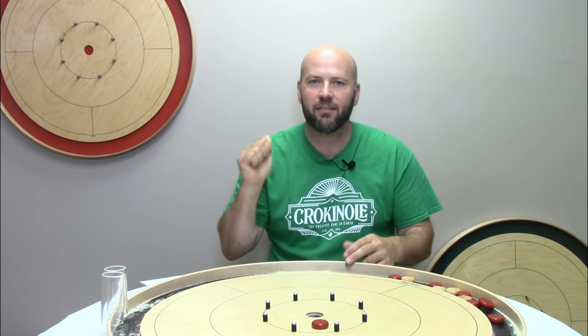Jeremy Tracy here of Tracy Boards. If you find this video helpful, please go ahead and flick that subscribe button, give us a like, a comment, and a share. Now let's dig into your three pointers that are going to help you with the hit and stick.